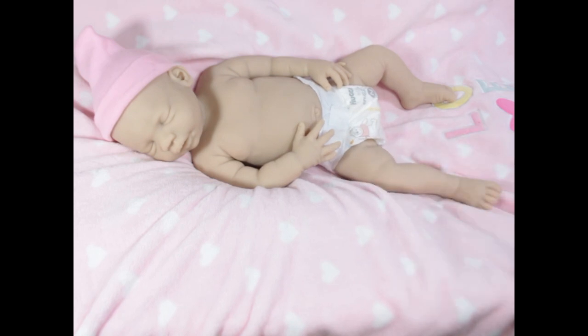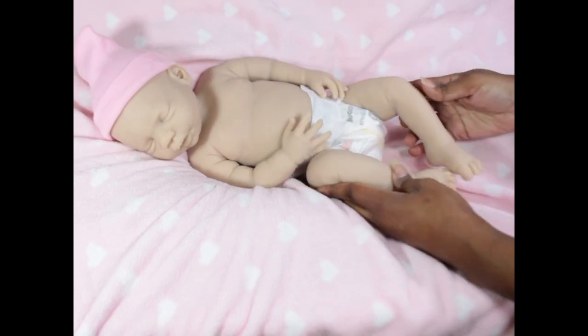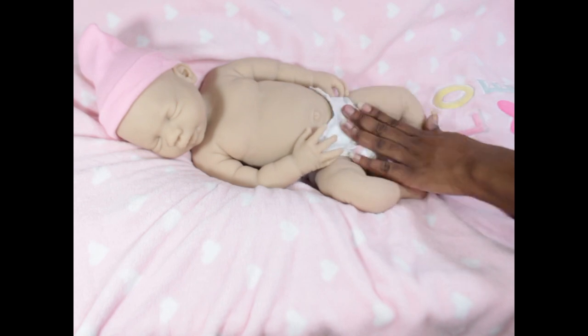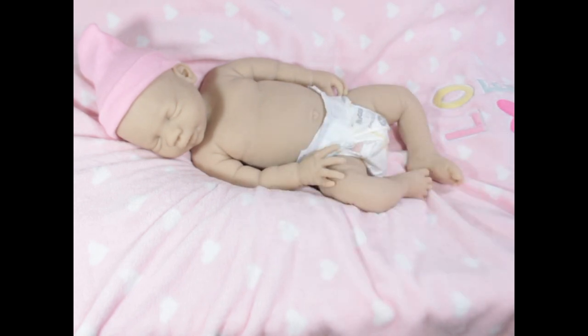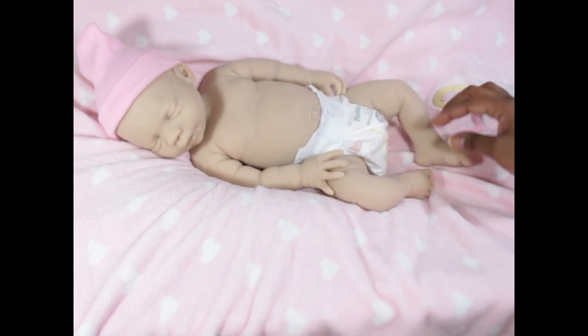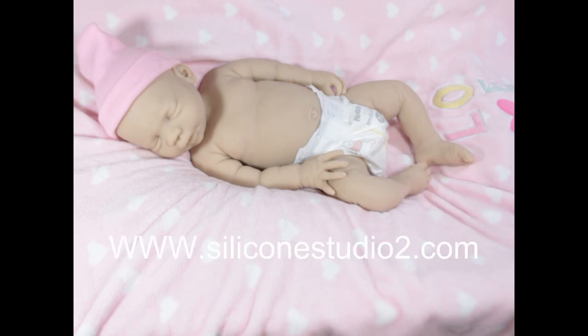She has a cute little tummy and her girl anatomy is very realistic — not play-play. She is very soft and squishy. She can go into some really cute poses.